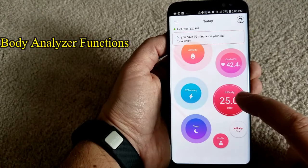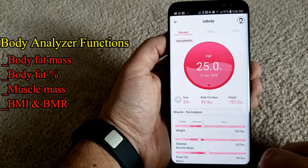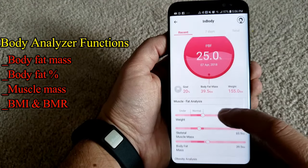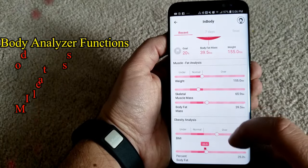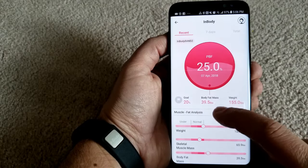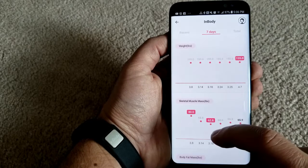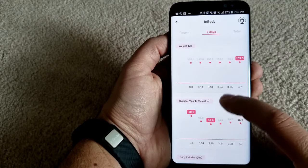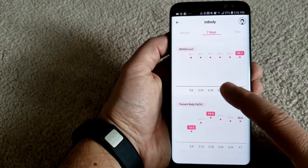The more advanced functionality is the body analyzer, which includes your body fat percentage, your body fat mass, muscle mass, BMR and BMI. I found the information to be pretty accurate, but you really have to be careful about how you take the readings and ensure you're in the proper position both in terms of the device against your wrist and how you use the two electrodes at the top. The proper technique is all listed in the instructions, so it is pretty simple to follow.